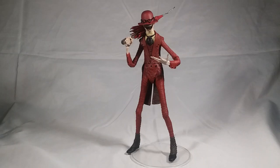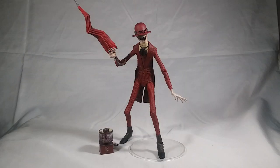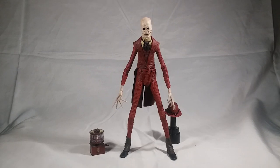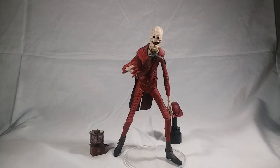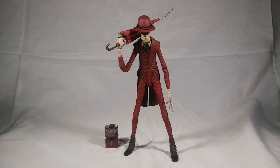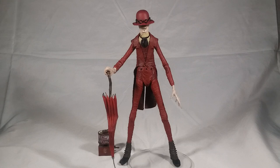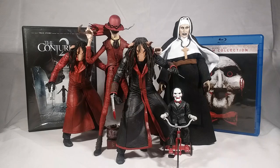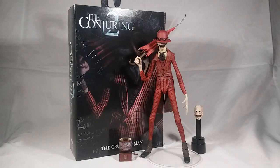Okay, now for our Crooked Showcase. I love it.